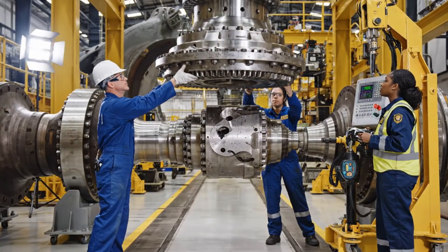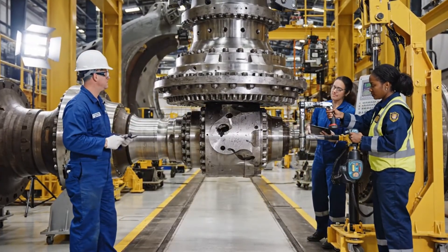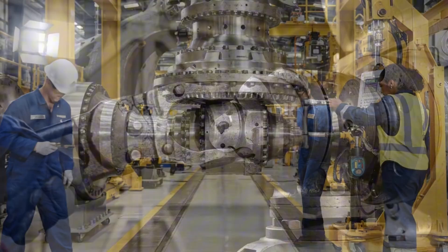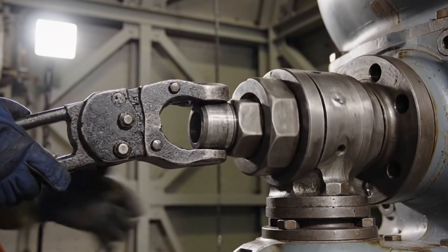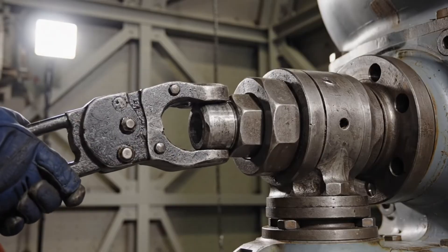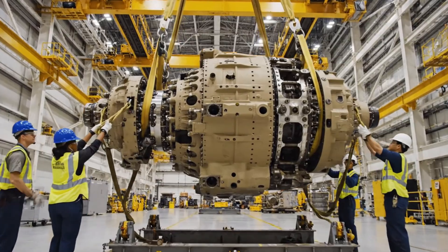Bring it down another two millimeters. Check the alignment pins. Pins engaged. Applying initial torque sequence now. All right, bring it down five centimeters. Clear on the stand.